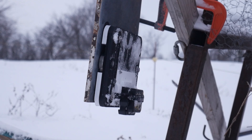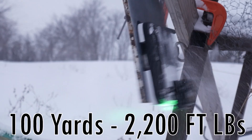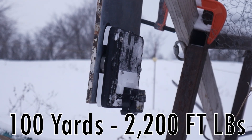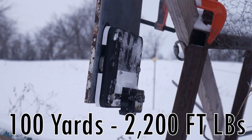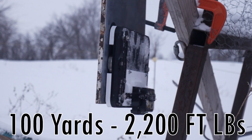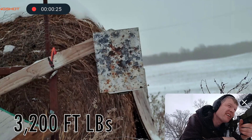The new plate took hits from a 6.5 Creedmoor at 100 yards with about 2,200 ft-lbs of force with no visible damage. I wanted to push the limits, so I brought up my 7mm Remington Magnum shooting the 195 grain Berger EOL at roughly 3,200 ft-lbs at 100 yards.